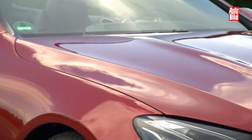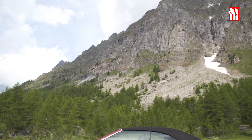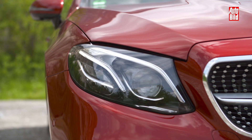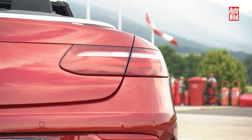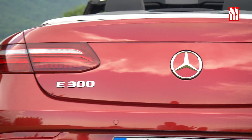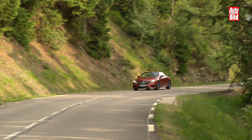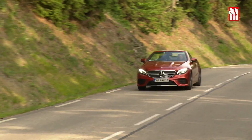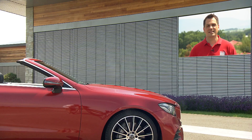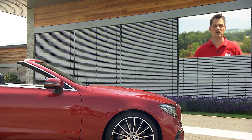Starten wir mit einem kleinen Quiz: Welchen Mercedes sehen wir hier? Die Dachzeile über dem Video hat es bereits verraten, aber es ist nicht einfach auf den ersten Blick, dieses Auto als E-Klasse Cabrio auszumachen. Und eventuell ist das auch schon der größte Kritikpunkt: C-, E- und S-Klasse Cabrio sehen sich schon sehr ähnlich. Der Erfolg spricht dennoch für das Mercedes-Design. Das E-Klasse Cabrio steht ohnehin nicht für die Riege der Achtung-hier-Komm-Ich-Autos. Das Cabrio ist viel klassischer und in einigen Details auch deutlich wertvoller geworden.